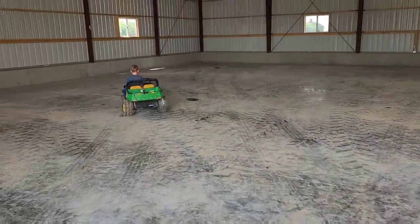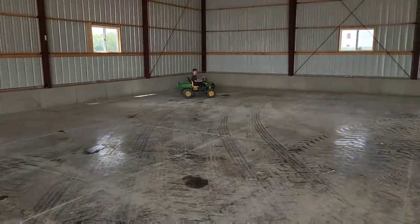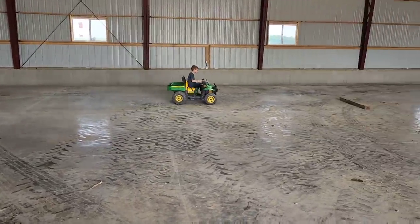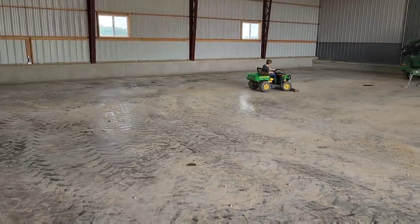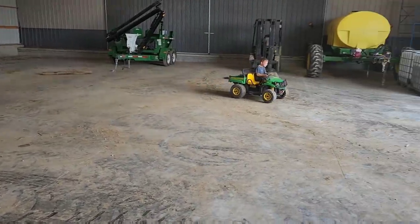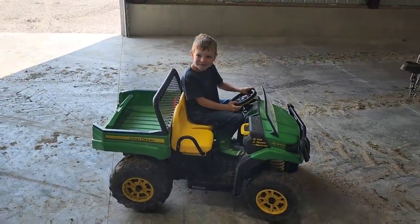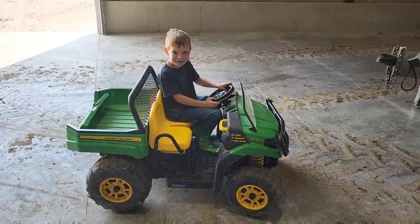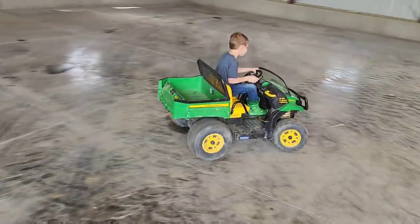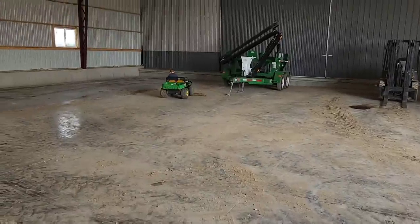We've switched kids. Let me show you why we need new tires for the Gator — I had to foam fill them. Watch him. Look at this. He's spinning donuts over here. You're dangerous. Did that hurt? Jeez, Pete's kid.